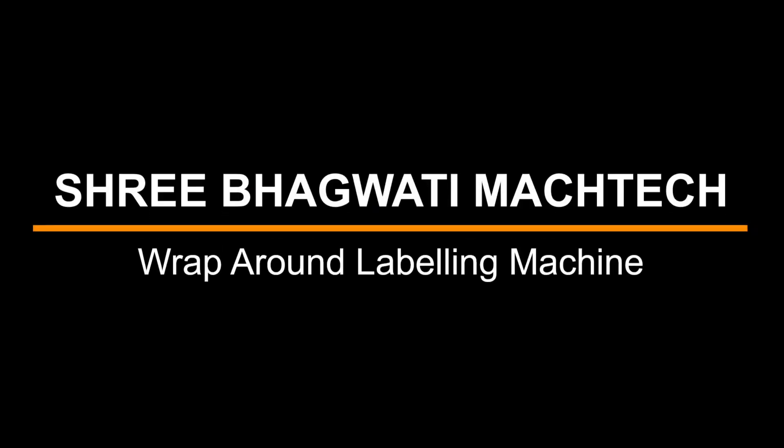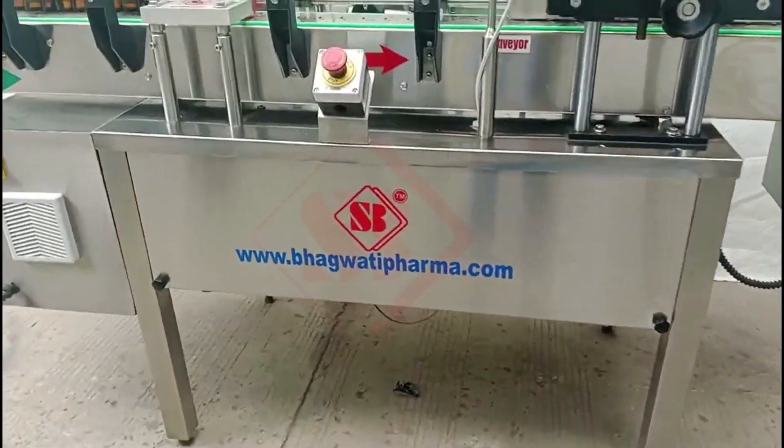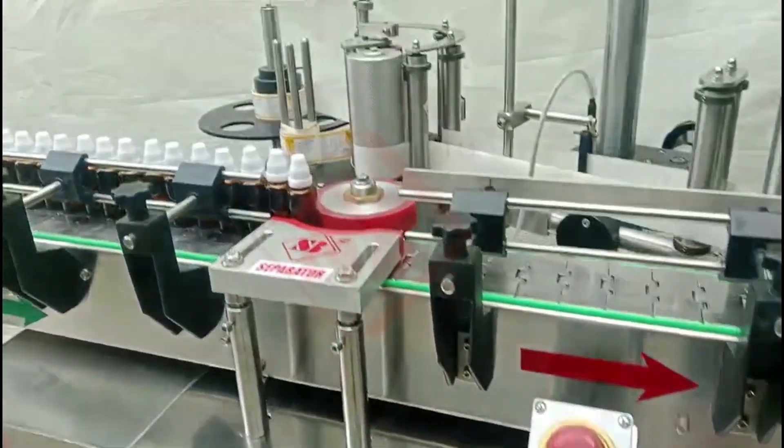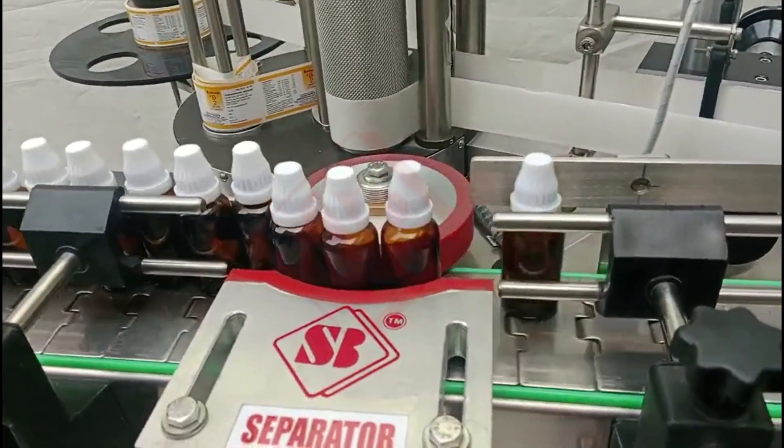Sri Bhagwati presents the Wrap-Around Labeling Machine. A wrap-around labeling machine, also known as a wrap-around label applicator, is an industrial equipment used for applying labels to cylindrical or round containers.